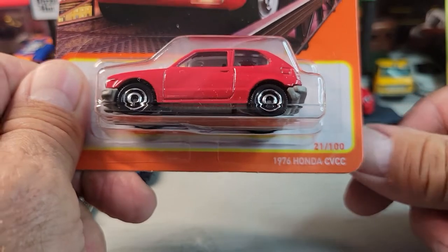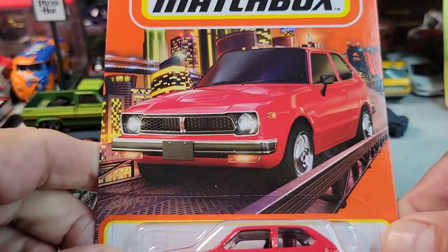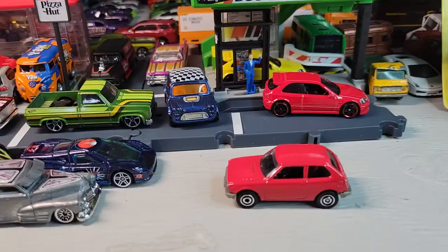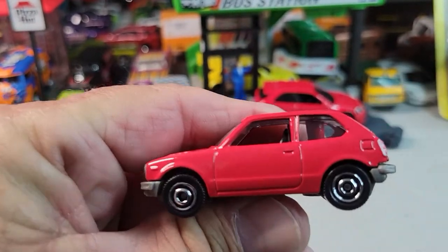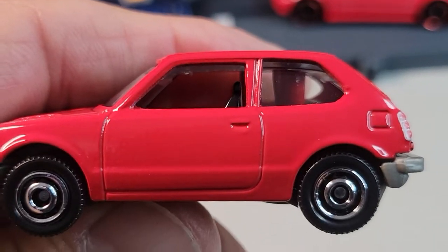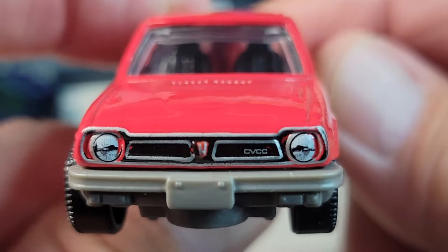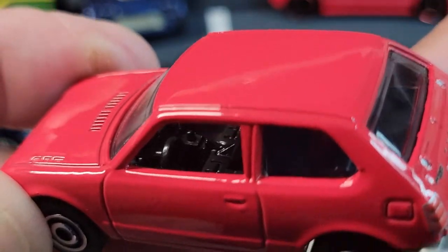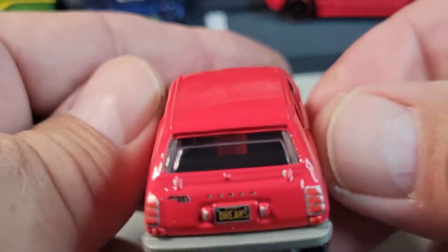Up first will be this 1976 Honda Civic, number 21 out of 100. Here's the card art, and let's open it. Here's the 1976 Honda Civic, let's get a closer look. There's the front tampo — looks pretty good, Matchbox always does good on their tampo work most of the time. Cockpit, a little bit, nothing on the side.